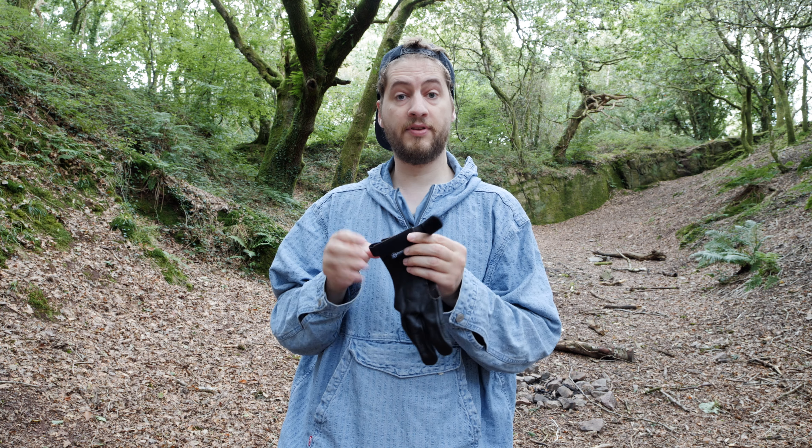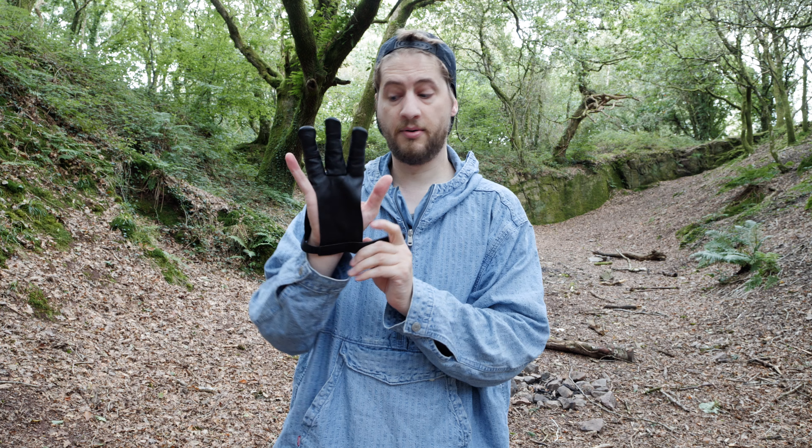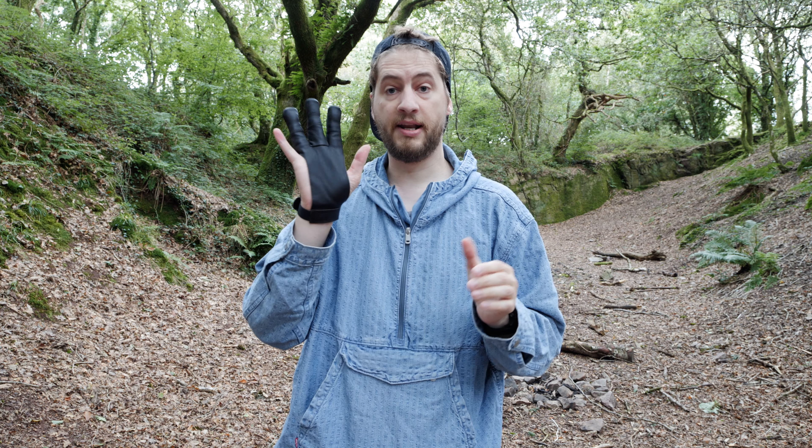Here I have a leather archery glove from Archery Max, and this is the glove that you wear on the hand that you draw with.